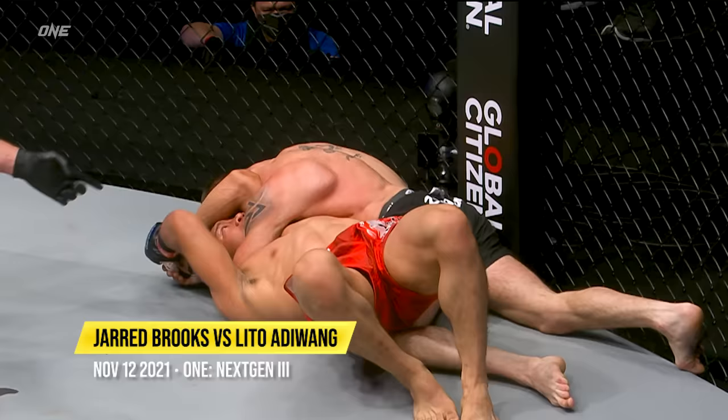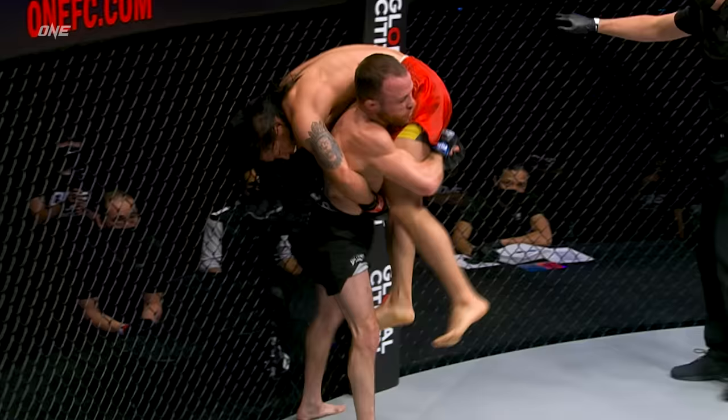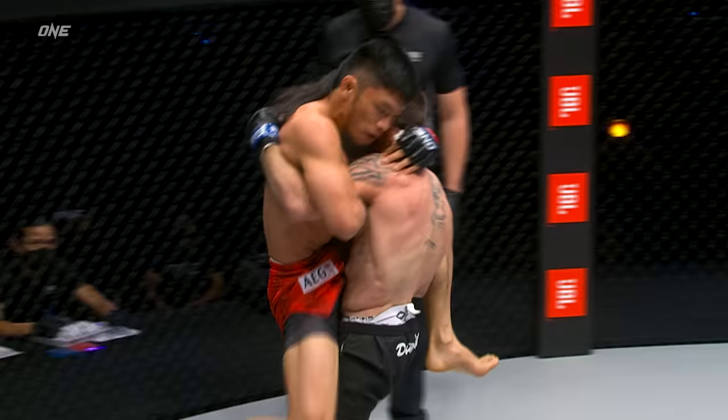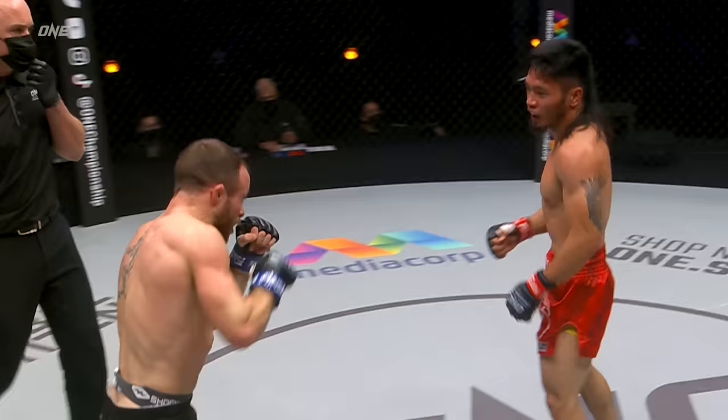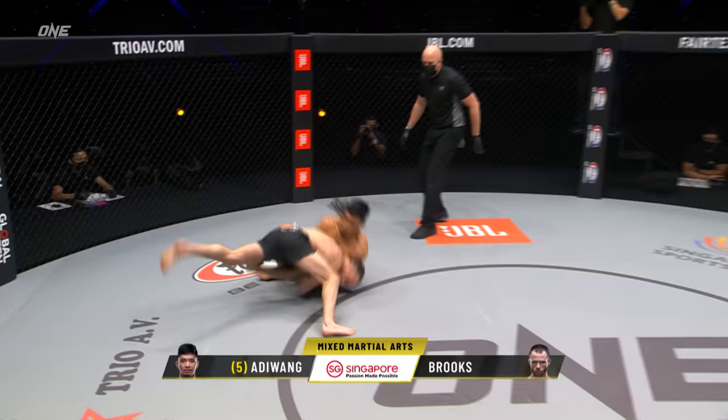Nice. You can feel the energy between these two dragons, and a takedown there from Jared Brooks.